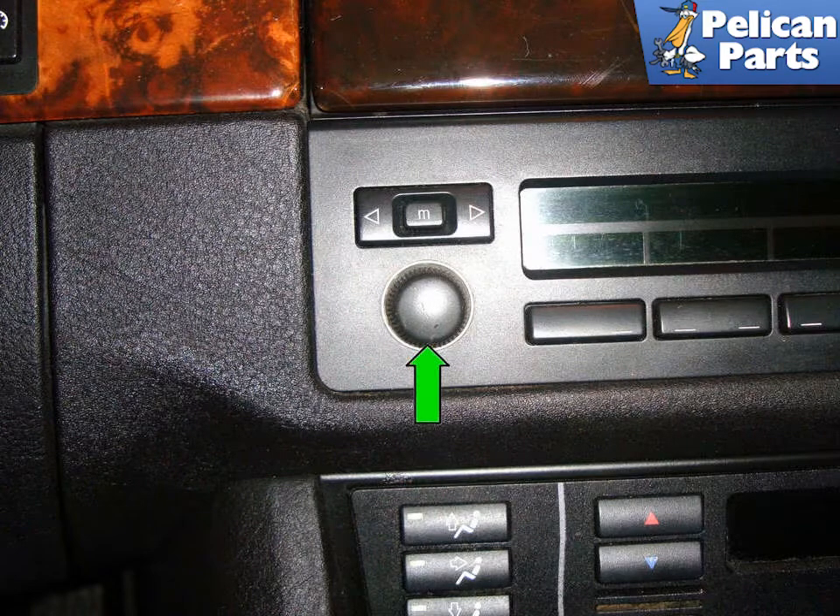Begin by removing the volume control knob, indicated by the green arrow, by pulling it straight out.